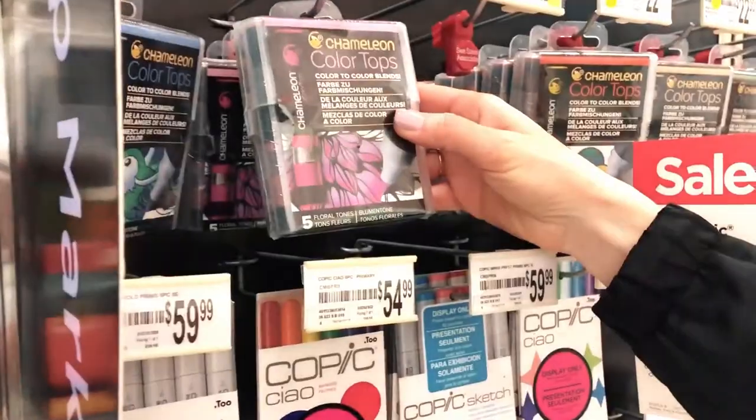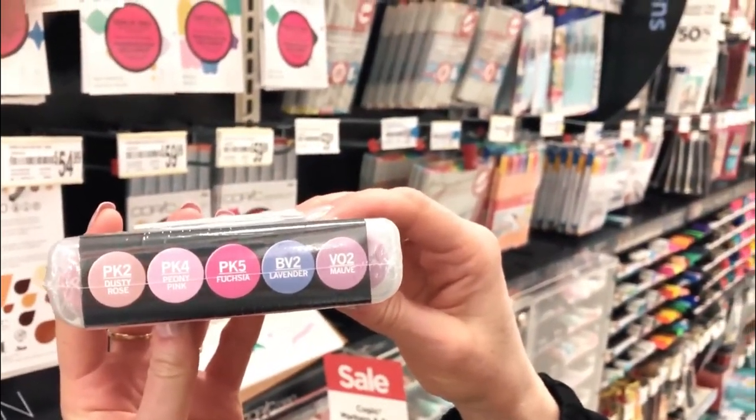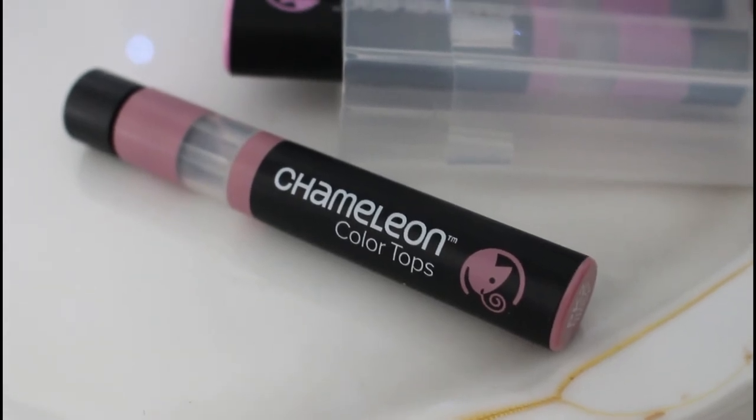Sometimes you might see in stores that markers are displayed upright, but remember these are brand new full markers, so both nibs would be fully saturated. So once you get them home or to your art studio and start to use them, horizontally is the correct way to keep them so that they perform their very best.